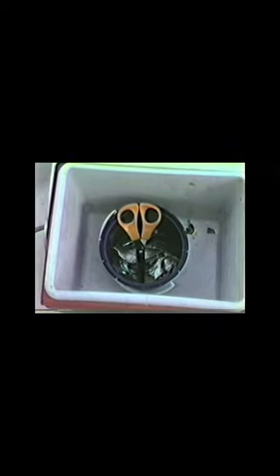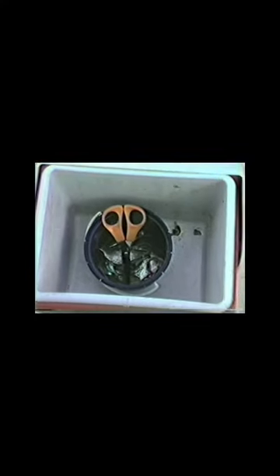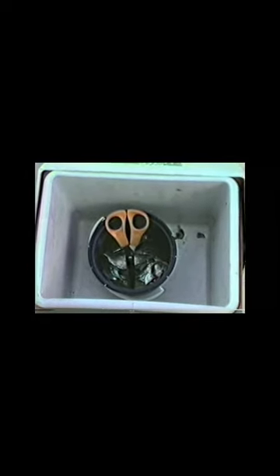Also, if you notice here, I use a little Playmate cooler, and I put ice in that cooler. In the center of the cooler, I have a little blue cup that I put my herring in. You can see the fillets down there. And surrounded by that blue cup, I put ice, just a little bit of ice.